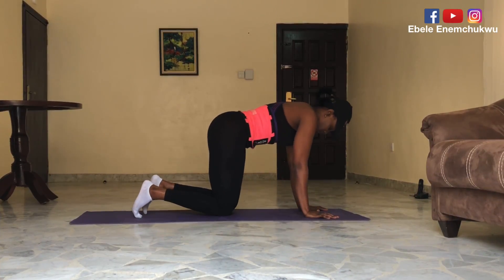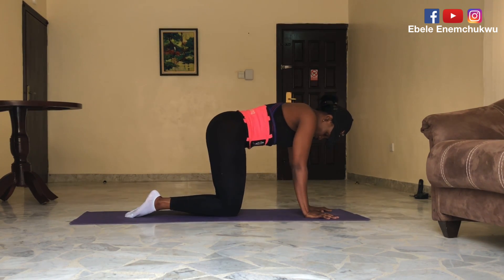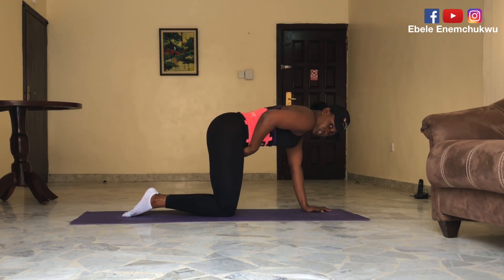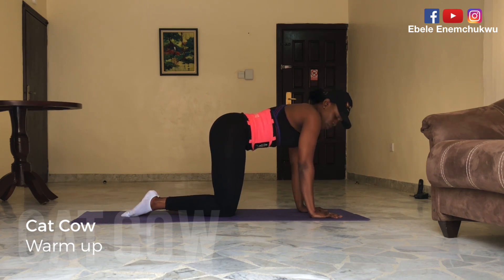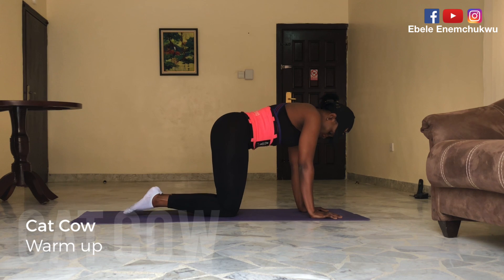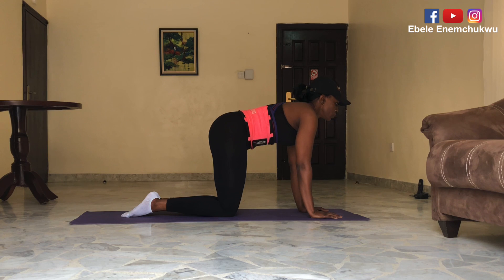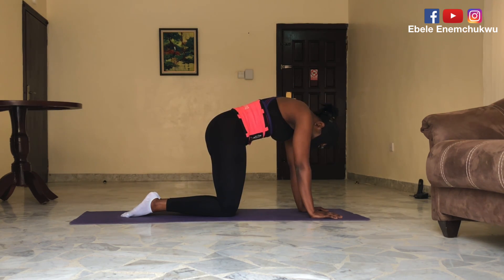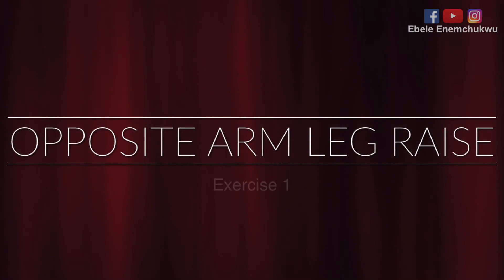Let's begin by warming up and this is important because it improves your flexibility and generally helps to prepare your muscles for all the work ahead. This one is called the cat-cow camel stretch, and it simply involves rounding your back and bringing it back to that flat tabletop position again. You do this about three to four times and now we're ready for exercise one, which is the opposite arm-leg raise.